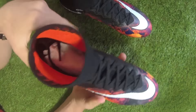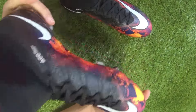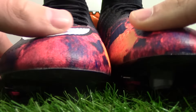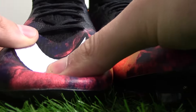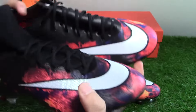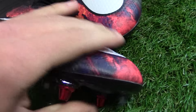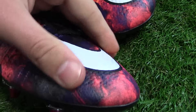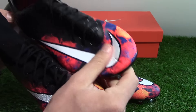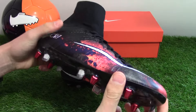The Flyknit material spans from heel to toe and is only the softest material on the market, very similar to the Mercurial Vapor 10 which has a super soft Teijin synthetic upper. In hand, the Vapor 10's Teijin synthetic feels much thinner and softer than the Mercurial Superfly's Flyknit upper, but they're both very, very soft.